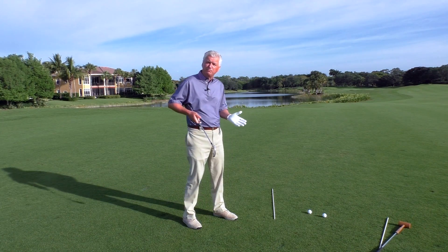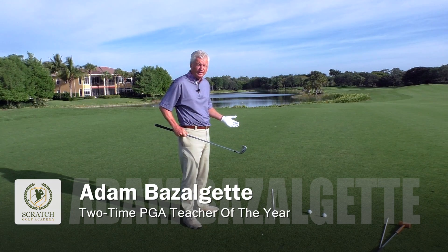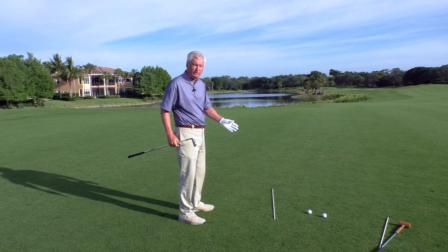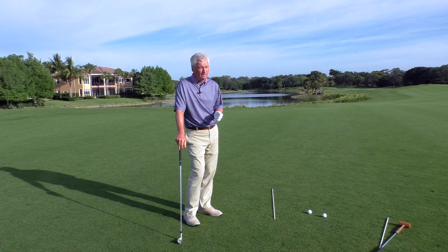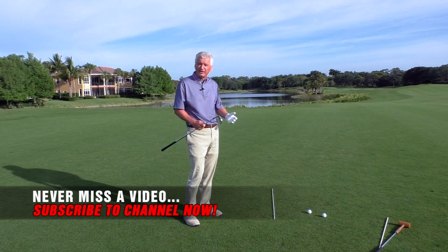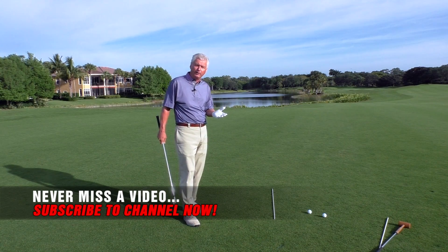So, how to improve your club path — this is something there's a lot of discussion on. It is very, very important because the club path, or if you like, the swing plane, has a big determining factor not only on your direction, but also to some extent how solidly you hit the ball. It isn't as difficult as you think. If you subscribe to the channel, lots of free content will be coming your way.